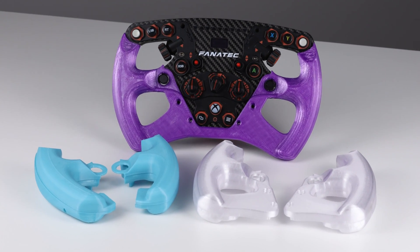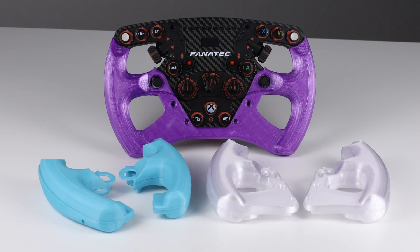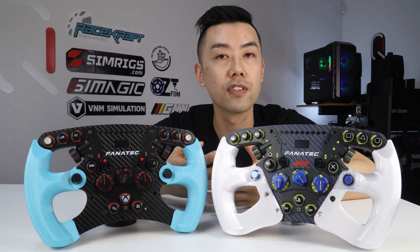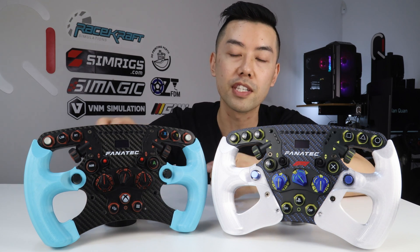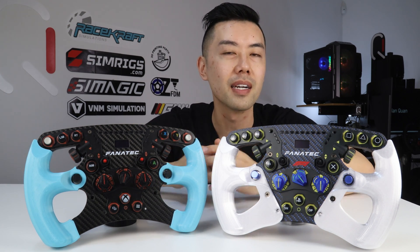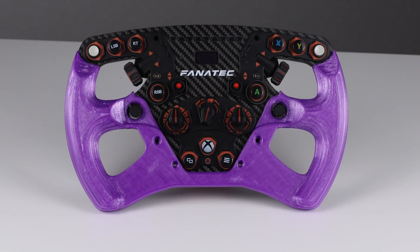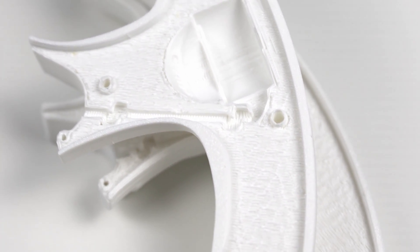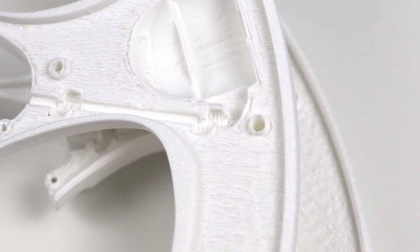Since you 3D print these grips yourself, you can choose the colour and material. Particularly if you have a closed bottom rim and don't need the extra stiffness of the larger grips, you can print just these little ones for a dash of colour, or print the full single colour piece for a more colour-dominant look. The housings for the vibration motors are nice and compact, and there's cable management built into the grip design.